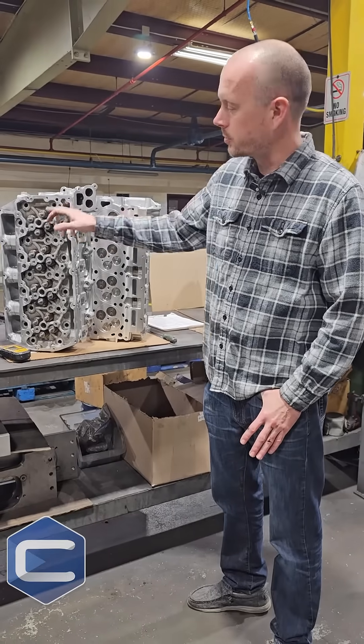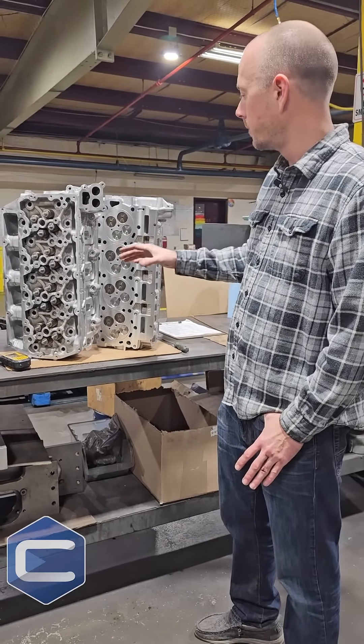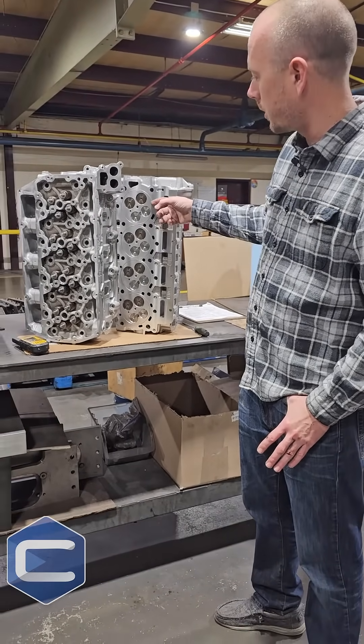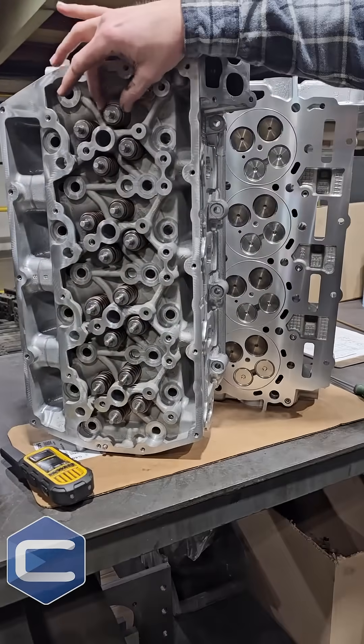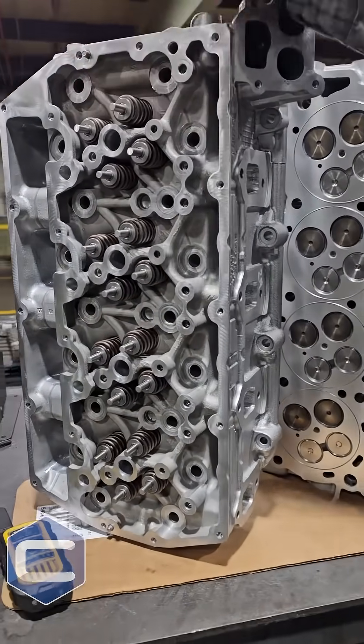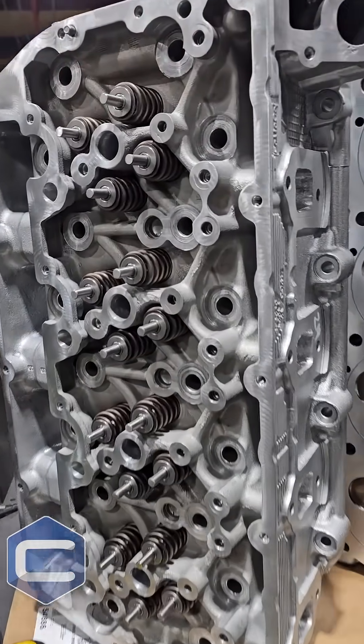We've got new valve springs. This is actually a performance head. You can see they've O-ringed it here. We've actually done a light port job on it. It's got new, fairly beehive springs to hold higher pressure.